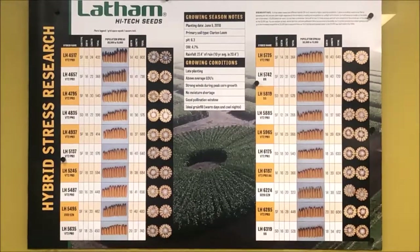When you really push the population, those semi-determinates a lot of times will end up with a really small, short — a 'pop can' or 'beer can' ear, as they call it when pushed to their max. But think about it another way: at 55,000 plants per acre they may be small ears, but there are roughly twice as many as at 30,000. The first column you'll see is the ear type — semi-flex or semi-determinate — then the next column shows girth, how many kernels around it is, and then length.